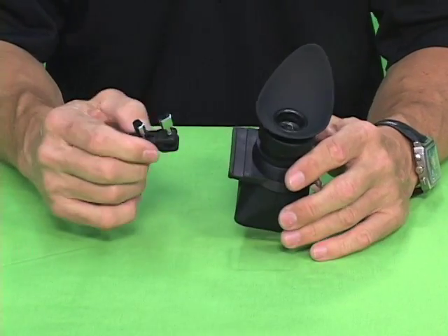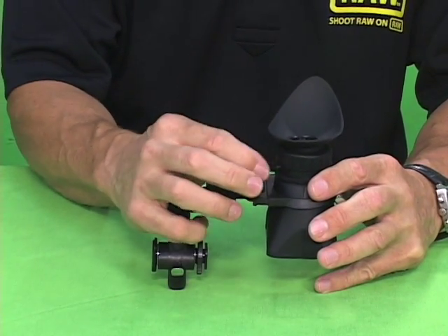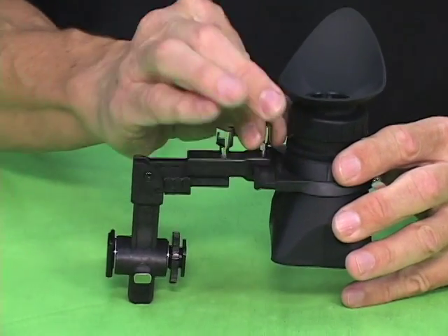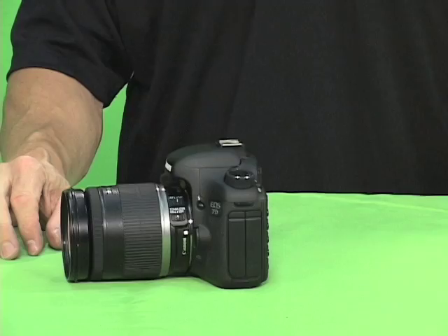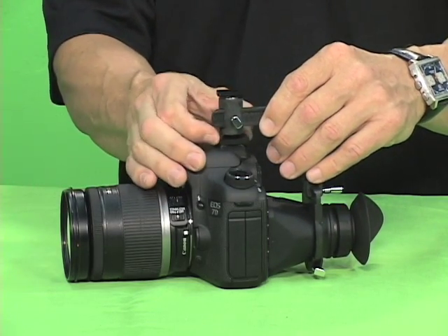Then you take the crane and slide the bracket back into the crane arm itself and tighten it down. Now you're ready to mount it on your camera. After you've attached the loop to the crane, slide it into the hot shoe and tighten it down.